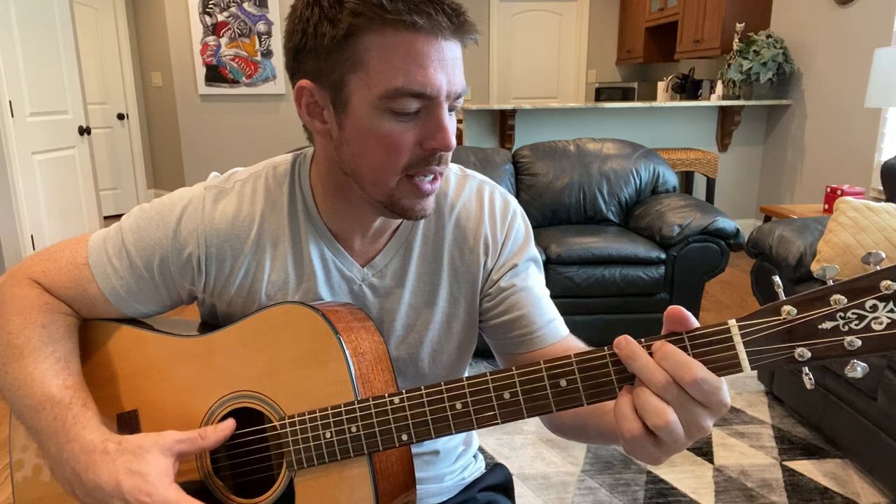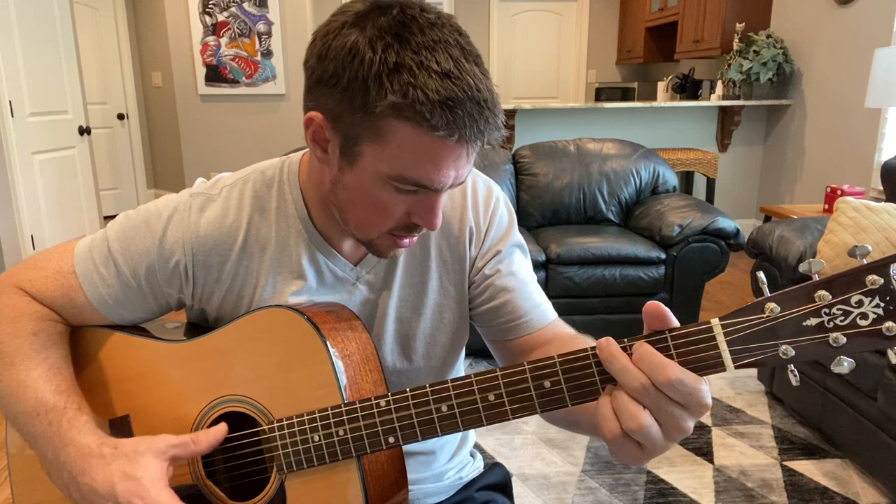Full verse and chorus playthrough: 'Hey there, Mr. Tin Man, you don't know... shouldn't spend your whole life... something bound to fall apart... every time you're feeling empty, better thank your lucky stars... cause if you ever felt one break, you'd never want a heart.'